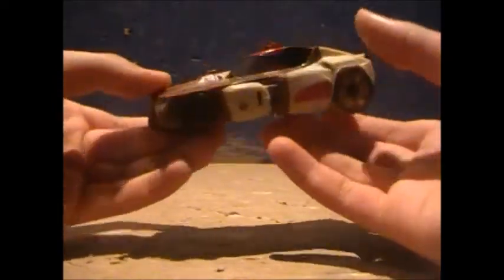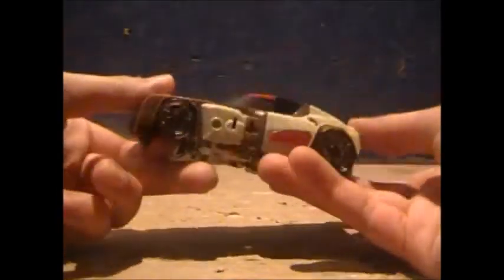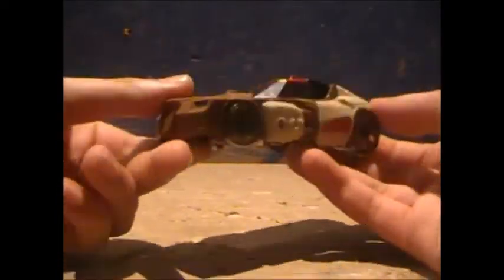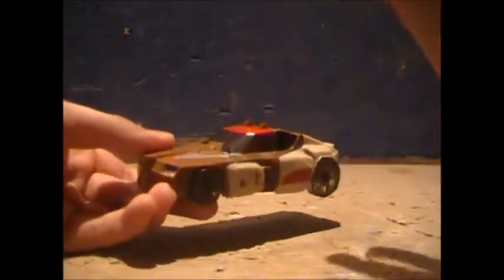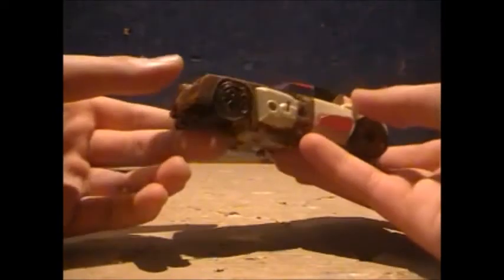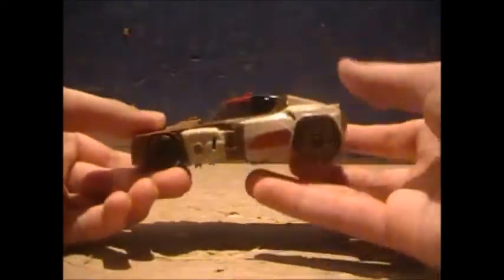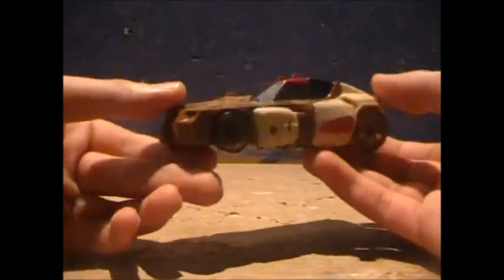Card out of the way — here's Chromedome. In my opinion, he is the best Titans Return Deluxe I own as of right now. I don't have Trigger Happy or Top Spin; I plan to get those guys, but so far Chromedome is a really good figure. That may just be because he's a heavy remold of the Prowl Dead End Combiner Wars mold, and it really paid off with this figure.